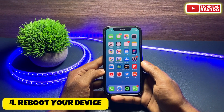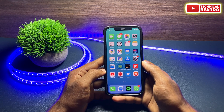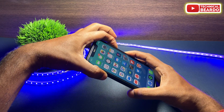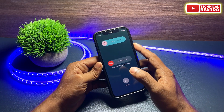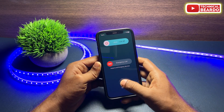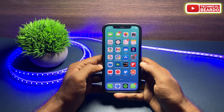The fourth solution is to reboot your device. If there is any glitch or issue with your iPhone software, rebooting may fix it. Whenever there is an issue or glitch on your iPhone, just reboot your device, because rebooting resets the system and can fix any glitch if there was one.